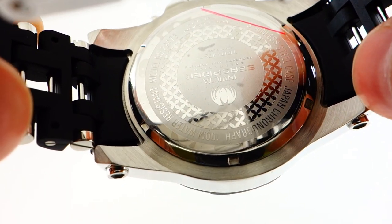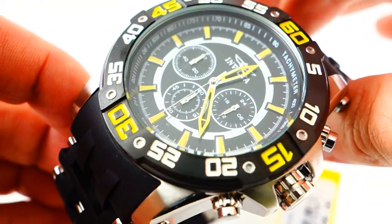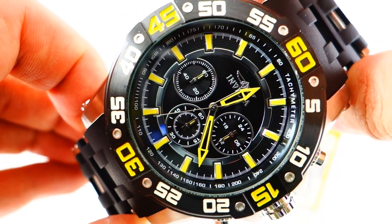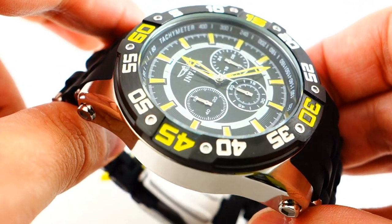A little bit about this watch: water resistance is up to 100 meters of underwater pressure. It's a 50 millimeter case diameter, obviously stainless steel casing. It's a pretty cool looking watch. Chronograph, of course, very nice looking dial. I really like black and yellow — I think those colors really stand out really nicely.